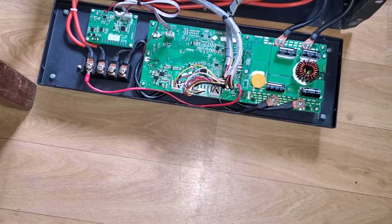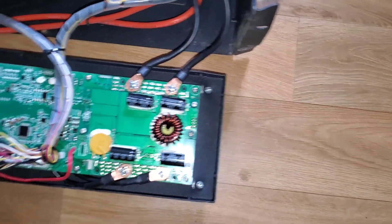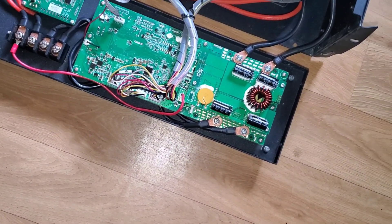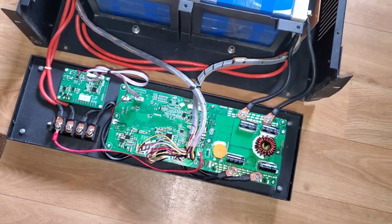When they shipped this battery to us, they didn't pack it very well, so there was some damage. You can see damage to the enclosure, damage to the handle. It was missing the power button. So from the get-go, there were some quality control issues that kind of disturbed us.